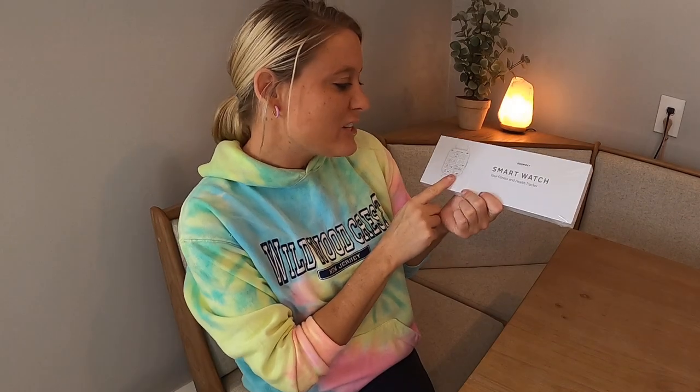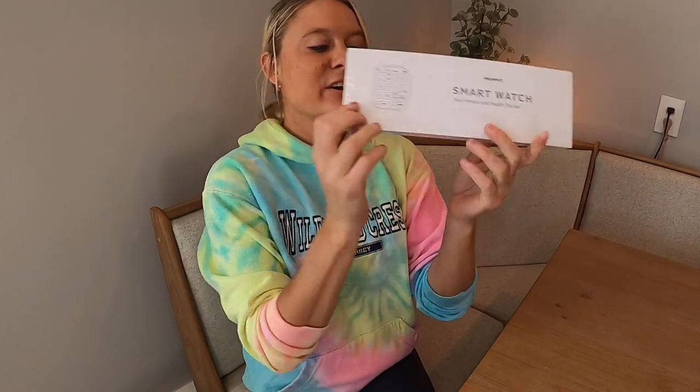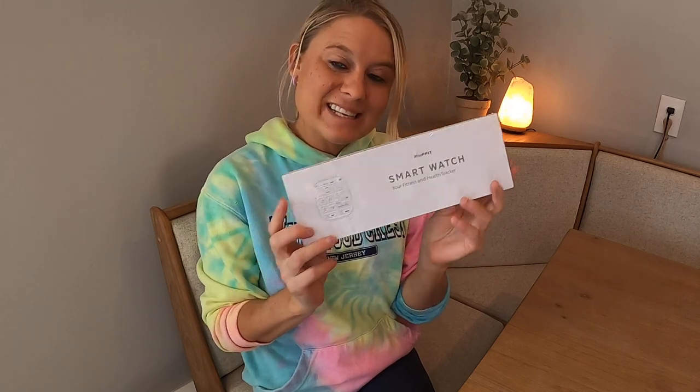Welcome to Design Shoppers. Today we have the SmartWatch, your fitness and health tracker. We're going to go ahead and unbox this and see what it looks like.